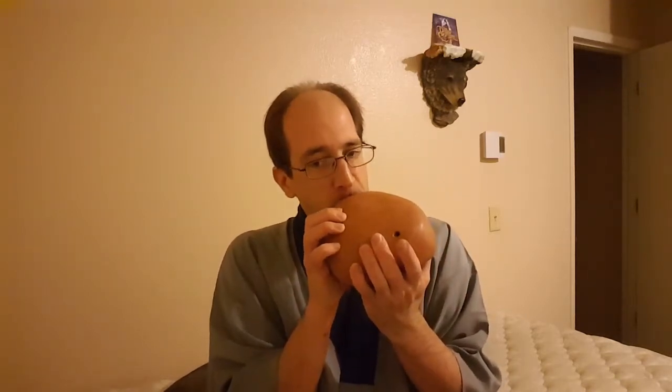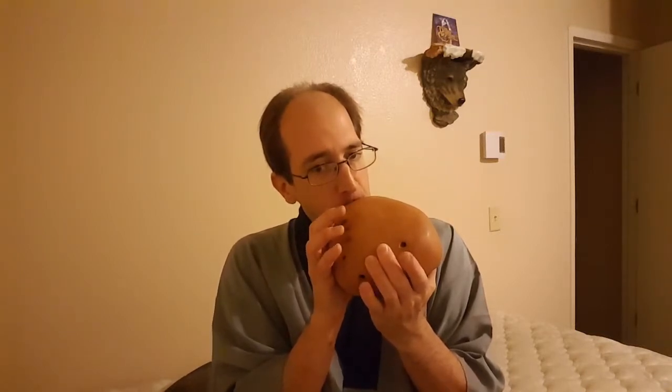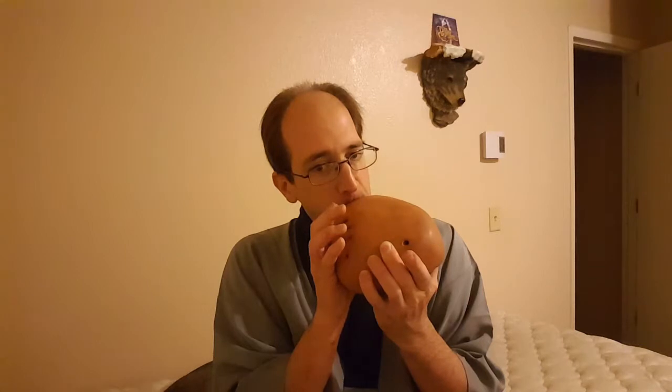When you play the clay ones you can usually notice it's a little breathy, as you can hear the air rush past the airway. You also probably heard that there's a little squeak — sometimes you get a little squeak with those.